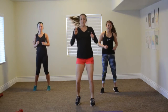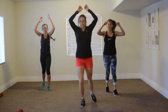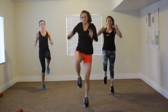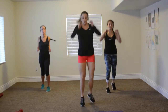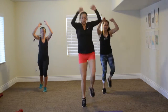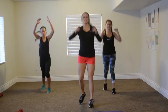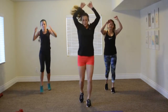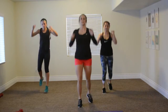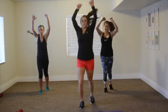Don't stop moving. We've got three ski and a knee. One, two, three, knee. Modifier here — don't go as fast, don't put your arms up as high. If you want more, crunch. Three, two, one.